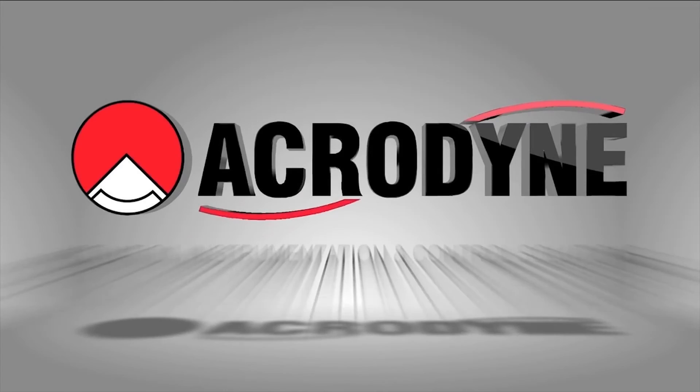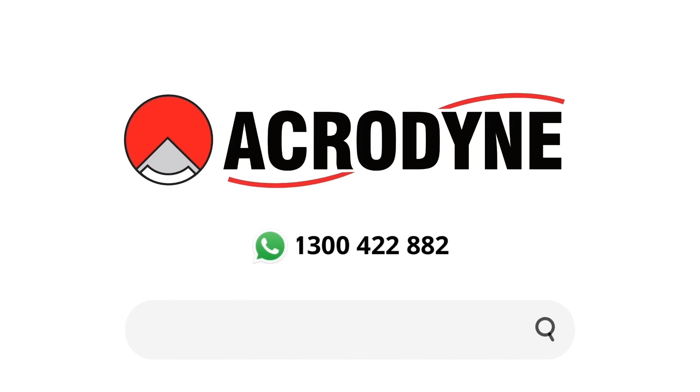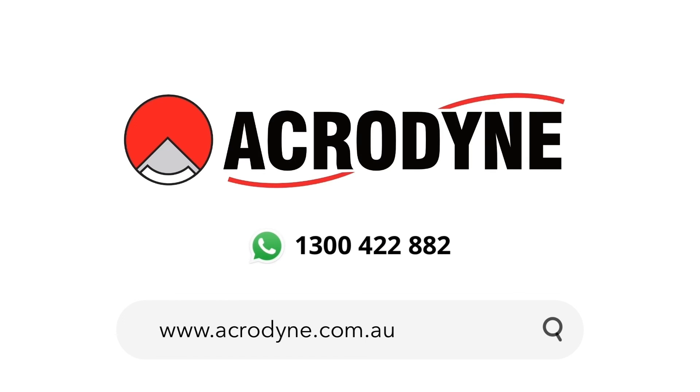Please be sure to like and subscribe to be notified of any future videos, and click the links in the description below for more information on the products featured in this video.